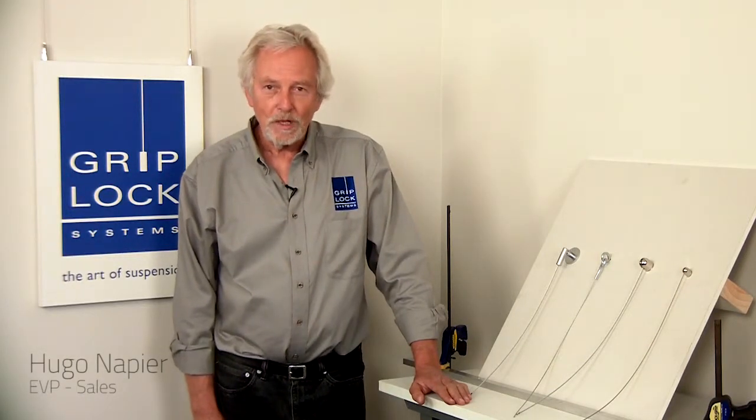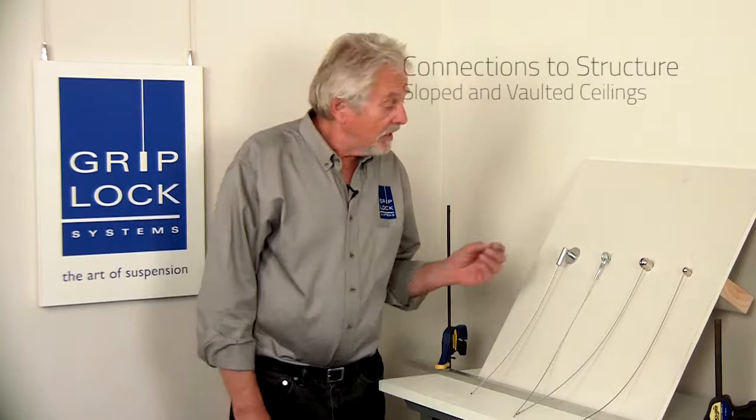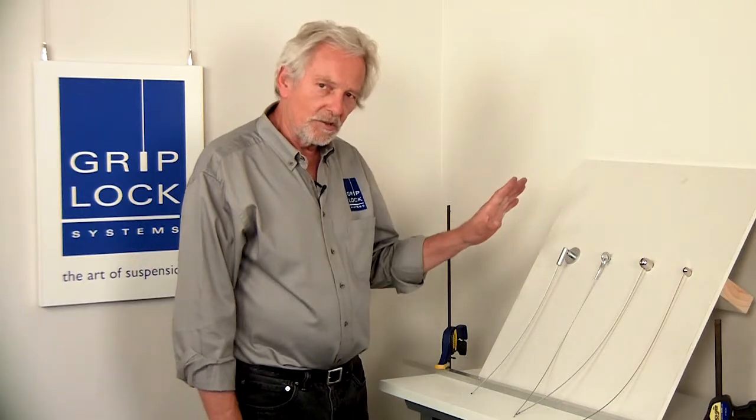Hi, this is Hugo Napier for the Griplock Workshop. Welcome. In this video segment, we're going to deal with some parts which you'll find on page 17 of our signage catalog — namely, these parts are couplers that allow you to bring the cable off a surface at any angle you want.